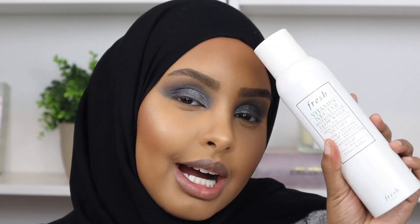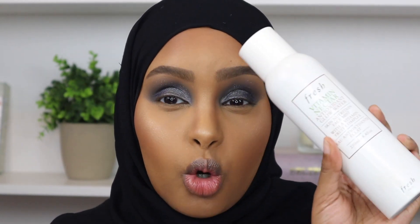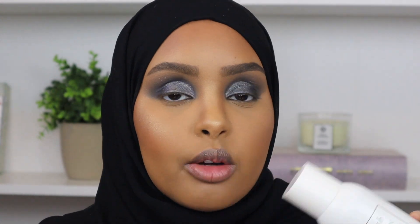Now I'm going to set my face using the Fresh Vitamin Nectar Antioxidant Glow Water. I love this because it gives your skin such a beautiful flawless glow - you can use it after skincare or to refresh your makeup. It's not a long-lasting setting spray, but if you go in with this first and then follow with a more long-lasting setting spray, it's going to make your makeup look so beautiful and flawless.